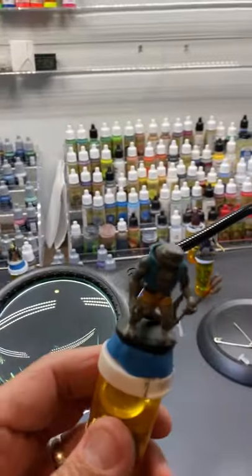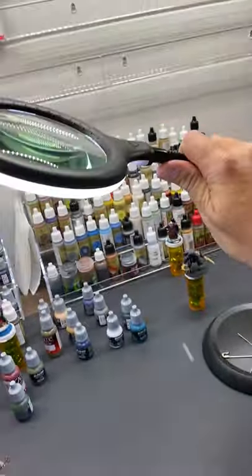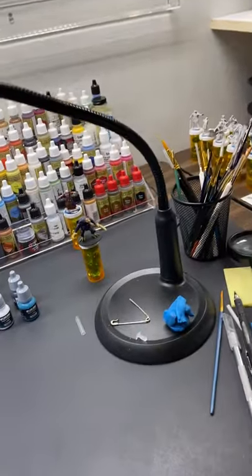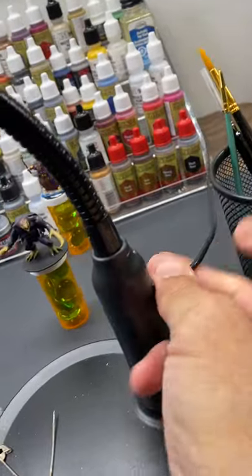As far as 3D printing miniatures and painting them goes, one of the best purchases I've ever made on Amazon was this $29 desk lamp. It works off of USB, has a rechargeable battery inside, and the light goes through here — you can move it down to your desk and look through it. It makes things bigger because it's a magnifying glass.